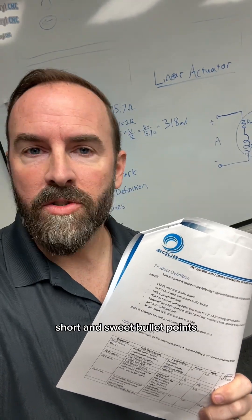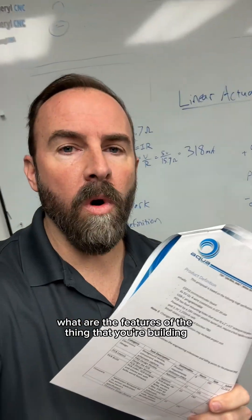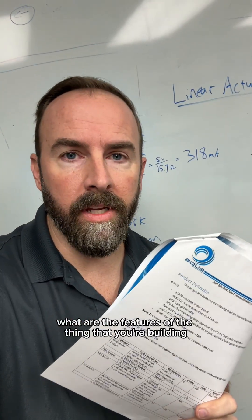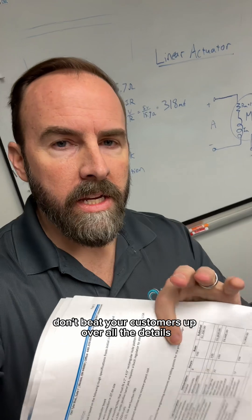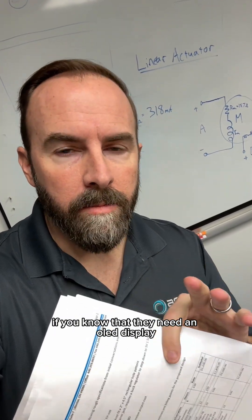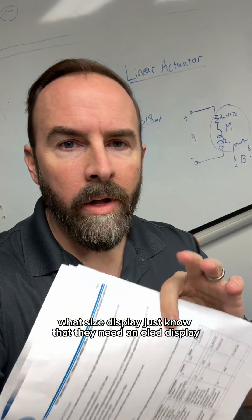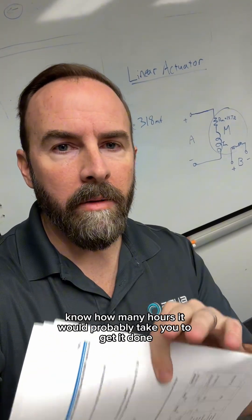Next is the product definition — short and sweet bullet points. This just says what are the features of the thing that you're building. More secret sauce here: don't beat your customers up over all the details. If you know that they need an OLED display, don't nail them down on what size display — just know that they need an OLED display. Know how many hours it would probably take you to get it done, and put it in the proposal.